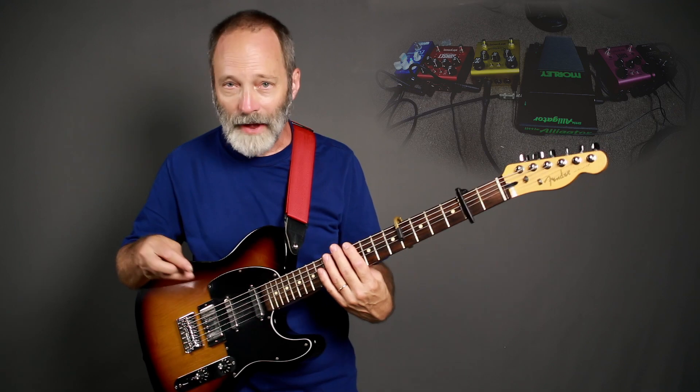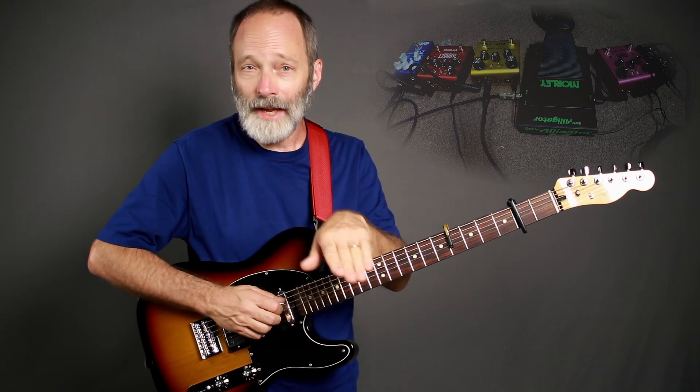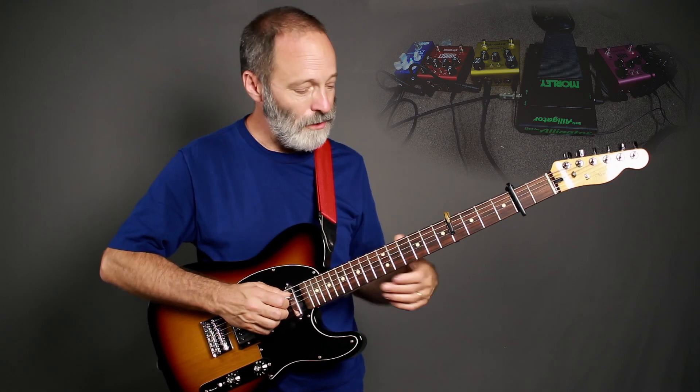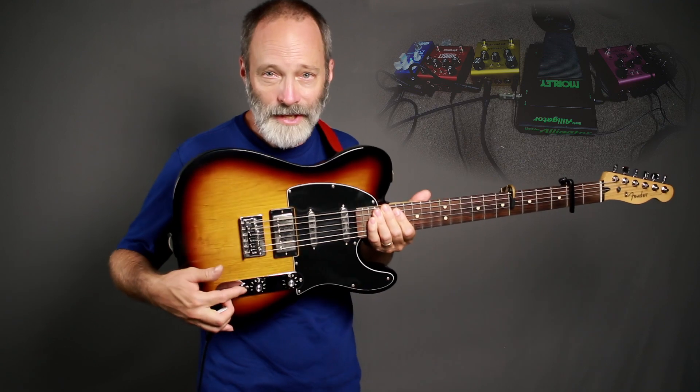All right let's get into the effects. First effect is the ever-present Wampler Ego compressor and it is on right now. If I turn it off, you can hear that my tone disappears. I'm using the Wampler to raise the volume — essentially raise the gain — into the front end of my Avid 11 rack amp modeler, and I'm also getting some additional sustain out of the notes. By the way, I've got the Telecaster set to the neck pickup, so that's what you're hearing.